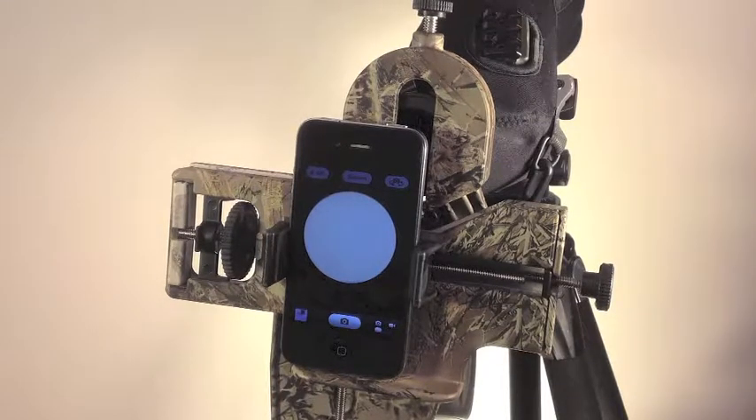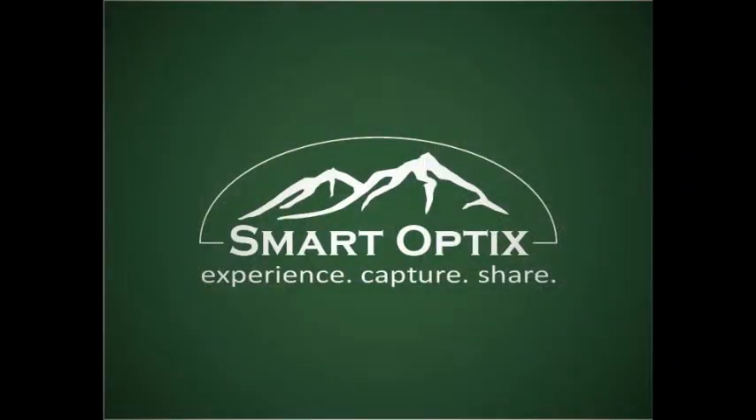Well, that wraps up everything for today. We'll see you later. Featuring the Smart Optics.